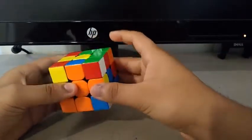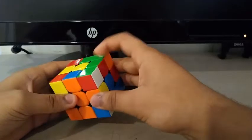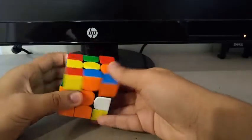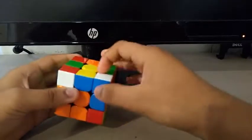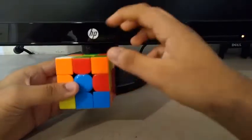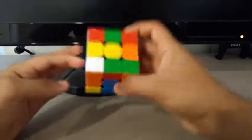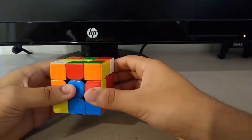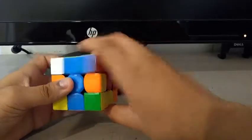Then for the second pair, the edge and the corner, I did an R prime to separate them, then did a Y. And I also saw another pair but just ignored it and focused on these two. Then did an R prime, U prime R for the second pair.